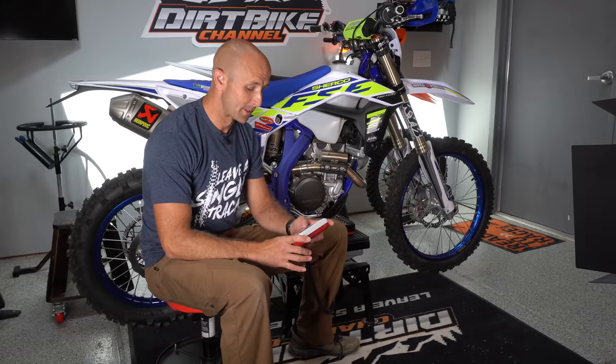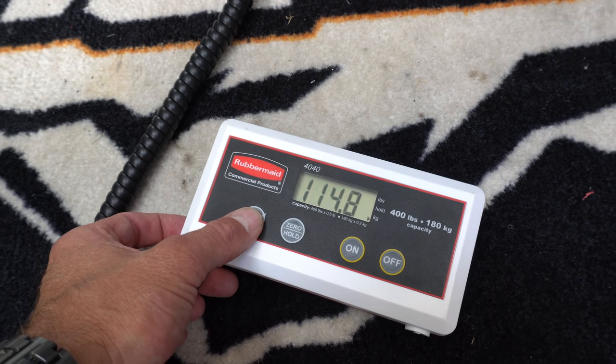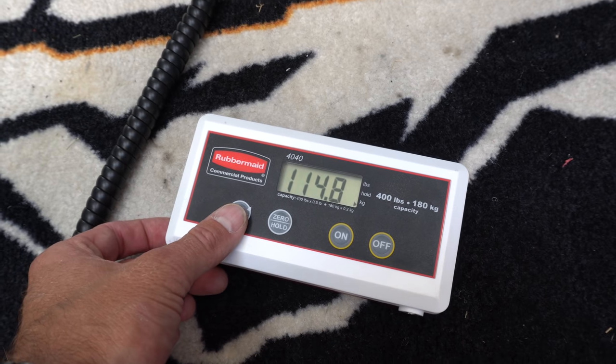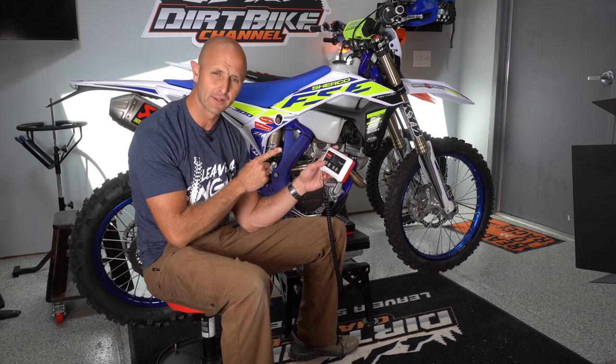The results are that it weighs 253.0 pounds full of fuel with all stock components on the bike, which is 114.8 kilograms. So 253 pounds, 114.8 kilograms.